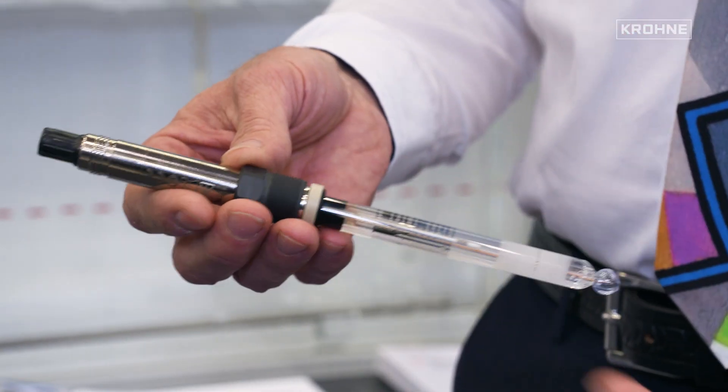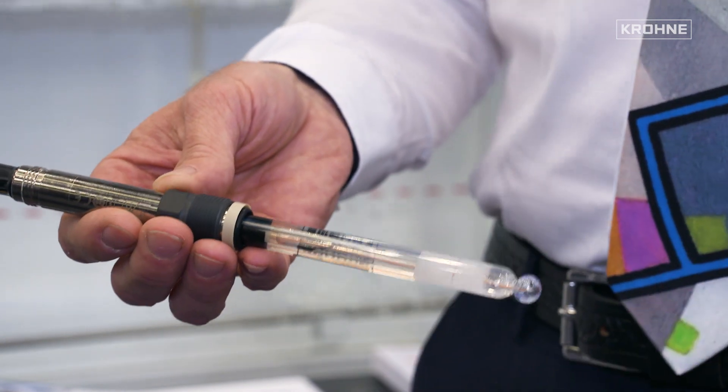SmartPAD means that we have an analog sensor like a pH probe shown here, where we have integrated the complete electronics needed to work with a pH probe into the connector of the electrode. Normally, when a customer is using pH or conductivity sensors, he has a sensor, a cable, and a transmitter — a very expensive setup. A lot of customers do not want a big transmitter in the application anymore; it's taking too much room. So we've decided, especially for skid builders, that we are shrinking the electronics to a size like that.